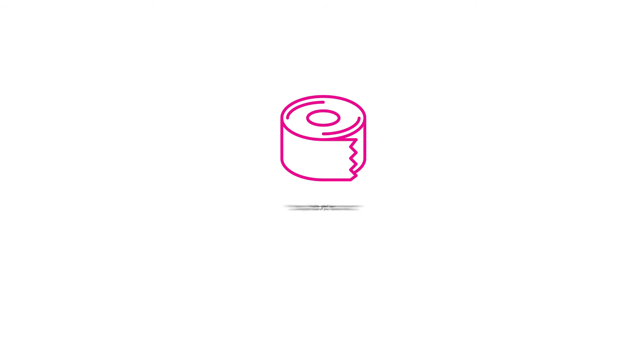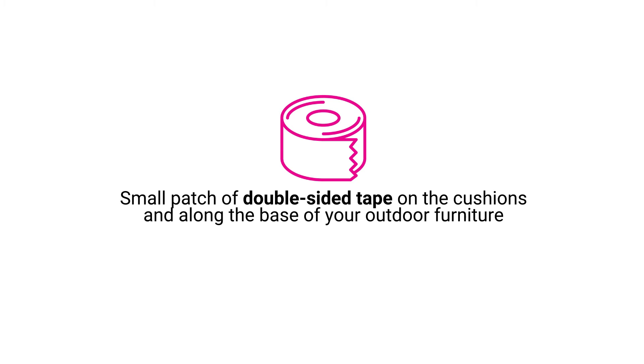Double-sided tape. Create a small patch of double-sided tape on the cushions and along the base of your outdoor furniture.